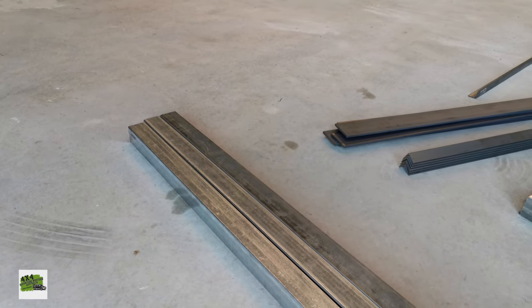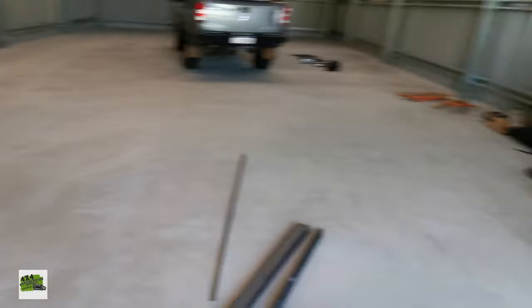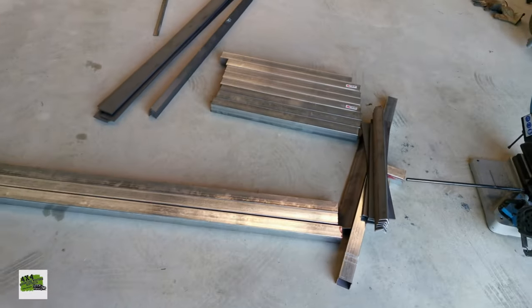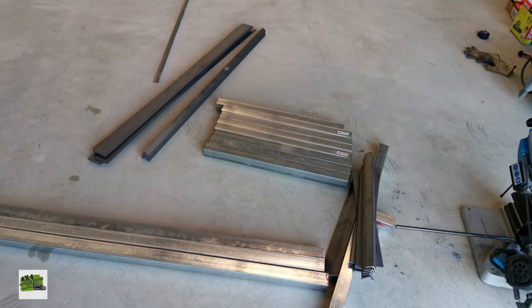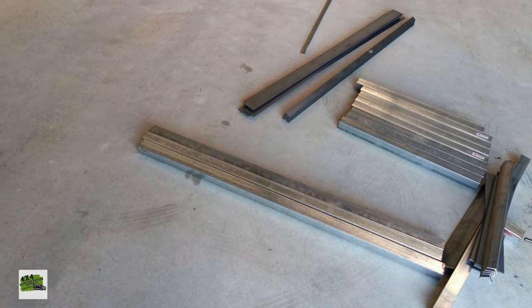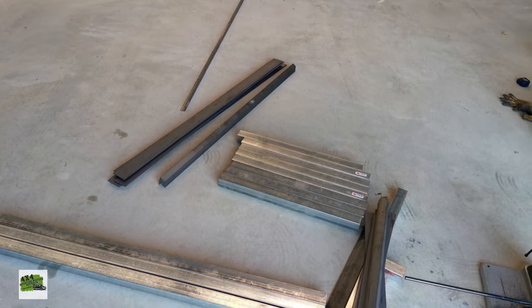After around maybe half an hour to 45 minutes of cutting, I present to you the raw materials of my welding table. Preparing for welding obviously involves a lot of grinding — grinding the corners, beveling them — so it allows more space to put your weld in for better welding quality.